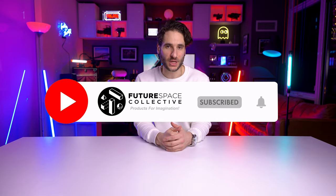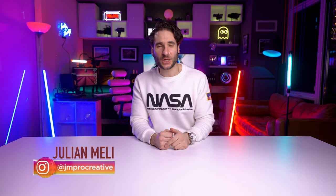Good morning, good afternoon, good night from wherever or whenever you're watching from. This is the Future Space Collective where we explore the world of products for imagination — art, decor, lighting through technology, smart home technology, future technology, alien technology — in order to create feelings of imagination, inspiration, a sense of mood, a sense of ambiance.